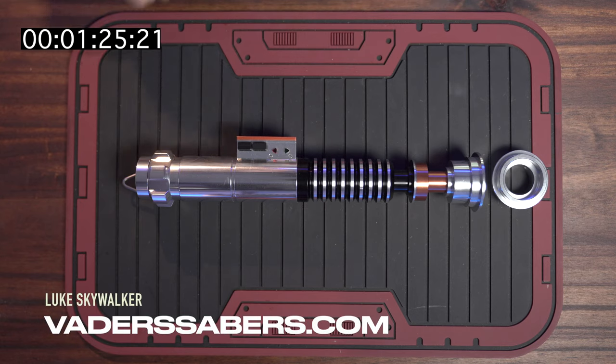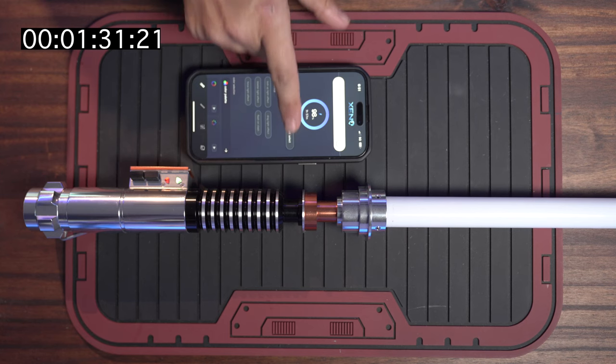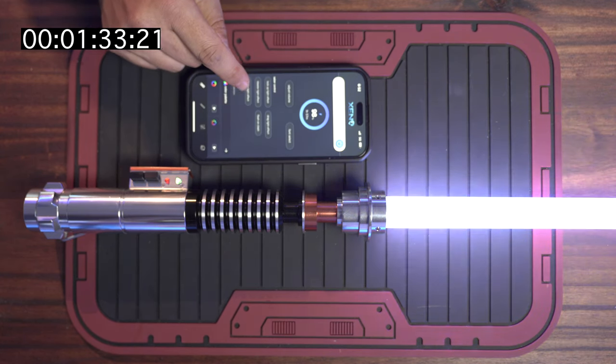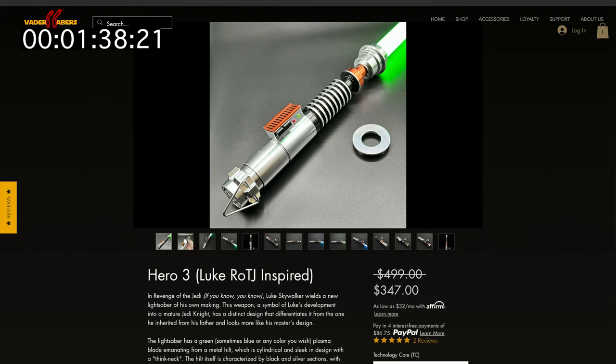And then we have one more Luke lightsaber — this is the Xeno V3. Just like the last saber, this also has a mobile app. We've got your power, battery indicator, volume adjustment, font select, and all your effects right here. Just like the other one, full color control and multiple blade effects. This Luke Xeno Pixel also comes with everything you need, including a blade, and it comes in at $347.